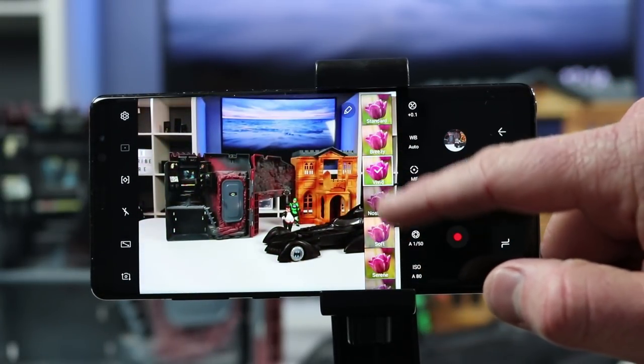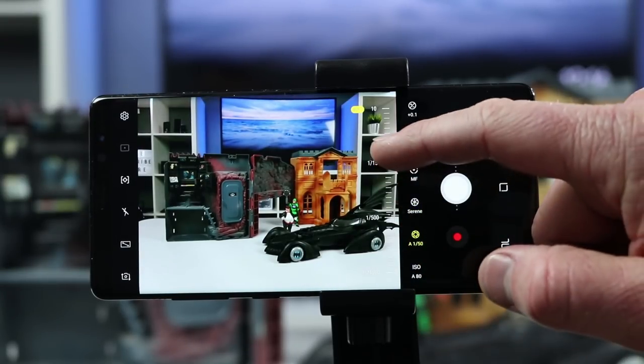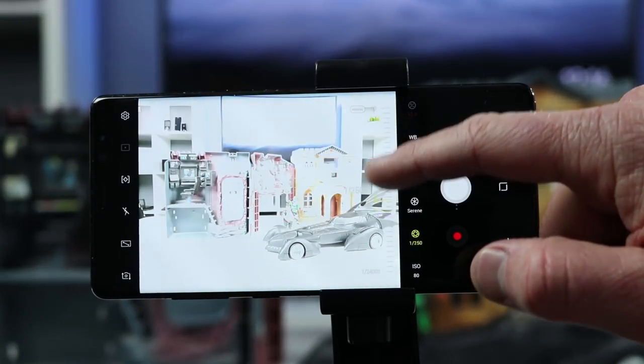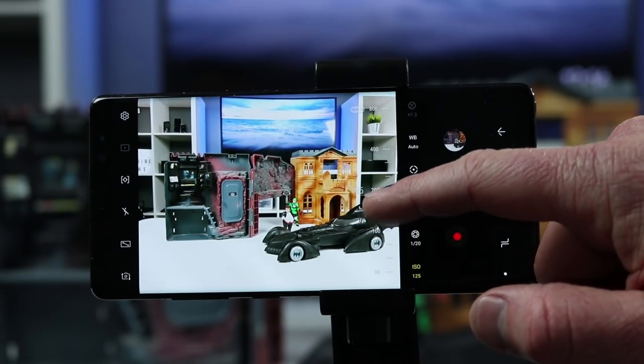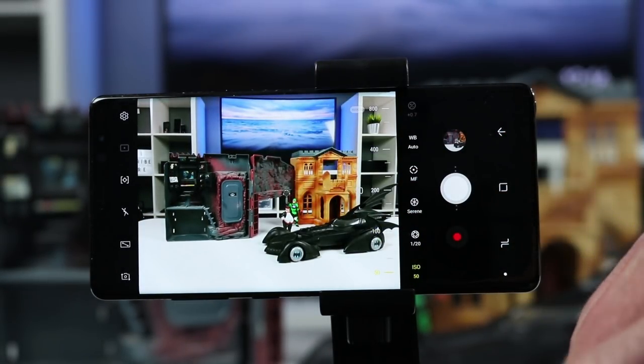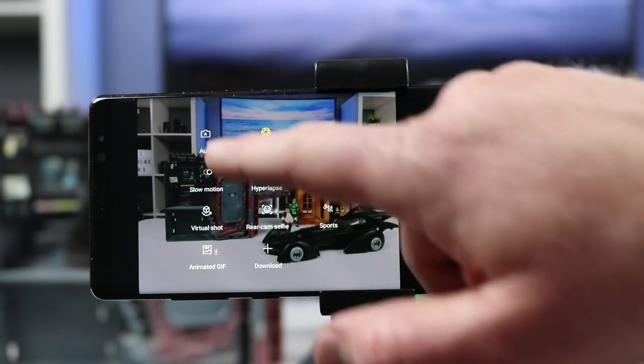You can adjust the aperture, which allows more or less light to come in, and then down here you can select the ISO. If you know much about cameras, those settings are really handy for getting the photo you want. When you're done, just swipe back to return to auto mode.